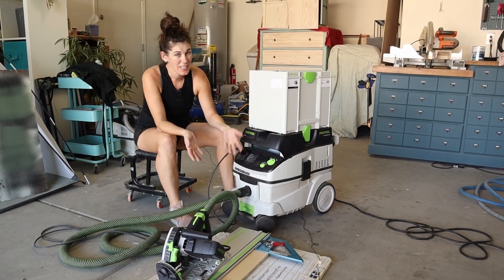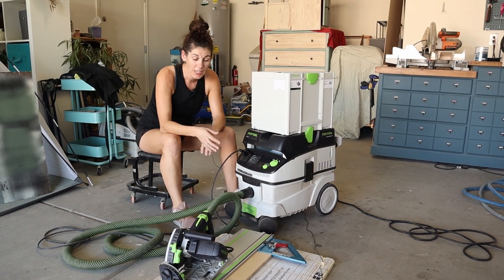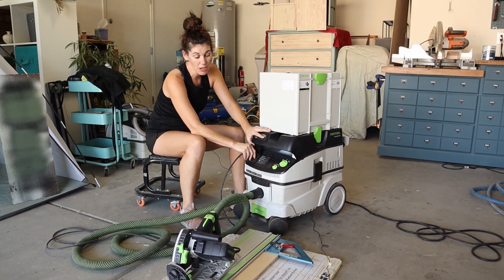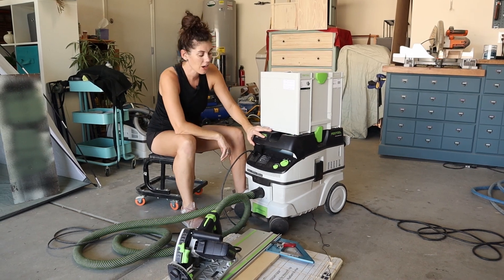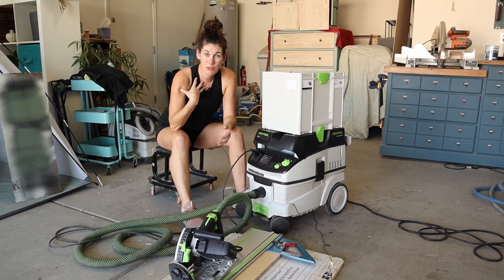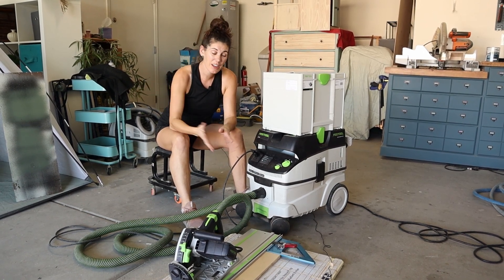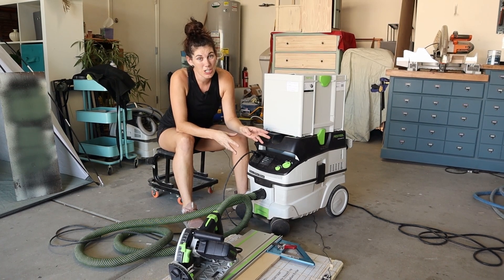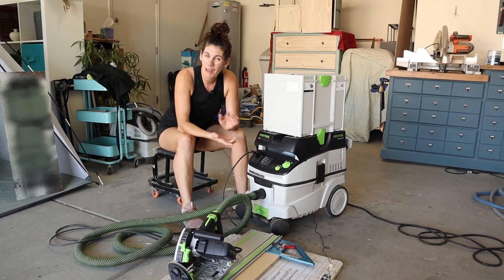This dust extractor is so easy and simple — anyone can use it. Whatever tool you're using, you just plug it right into the Festool itself, and that way it knows when to kick on when it's drawing power. This is what you're looking for — a way to really protect those lungs from extra sawdust flying around. This is such a great tool to have in your workshop. If it's what you're looking for, go ahead and pick one up.